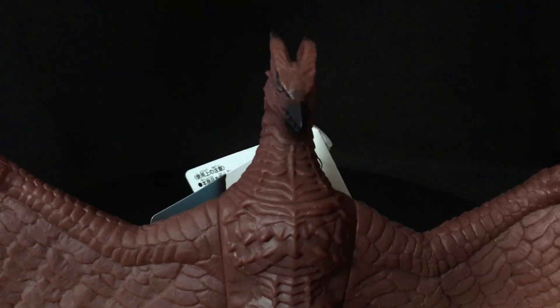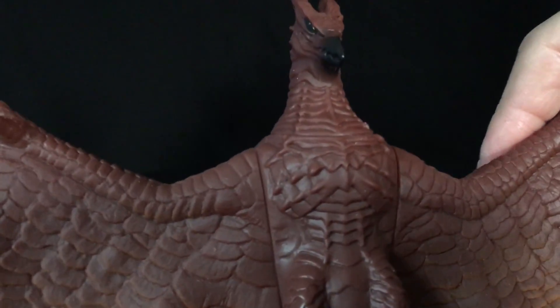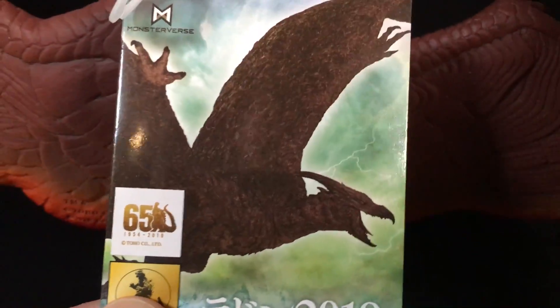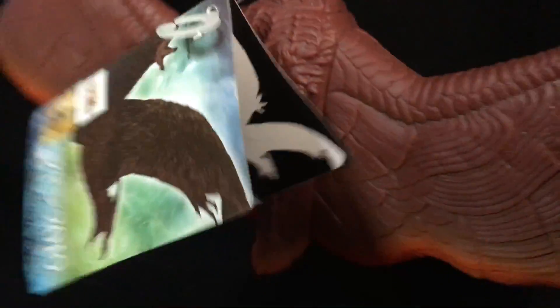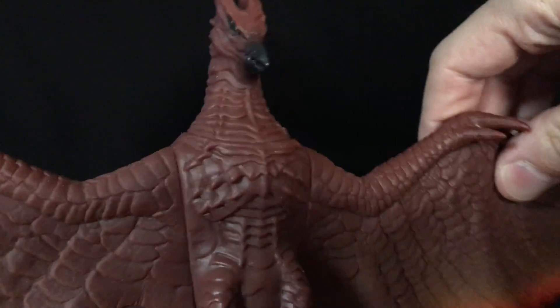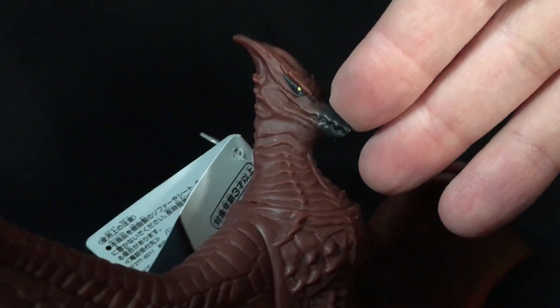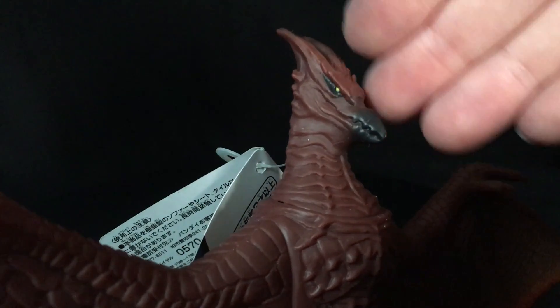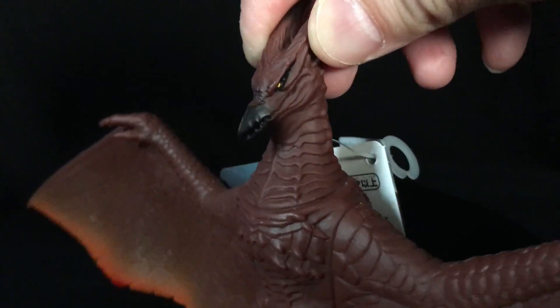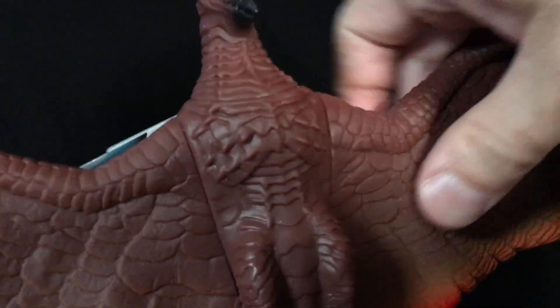You guys know me — I'm not that negative, but that just made me not happy. Here's Rodan. Here's a card that looks like Rodan from the movie, but this does not. I do like this sculpt more though. I think it's a fun face here for Rodan — it's kind of classic Rodan. But from what I've seen, it doesn't look like anything resembling Rodan from the movie.